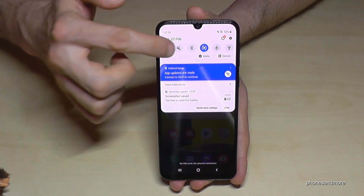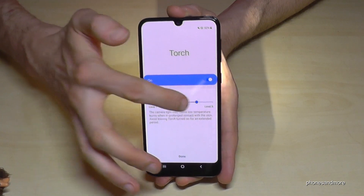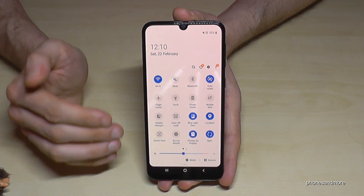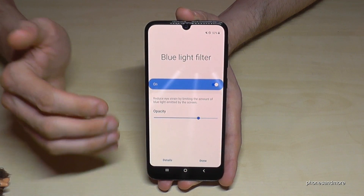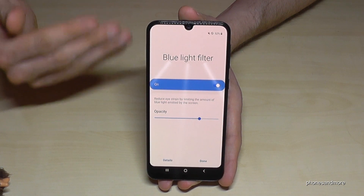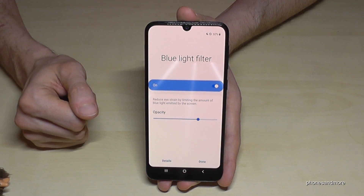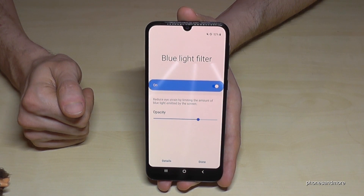There are other basic features like a torch, which is very handy. You can also adjust brightness. What is very nice is the blue light filter — when you enable it, the screen shifts to a warmer color. Using a smartphone gives a lot of stress to your eyes, and with the blue light filter you reduce that strain, which also helps you sleep better at night.